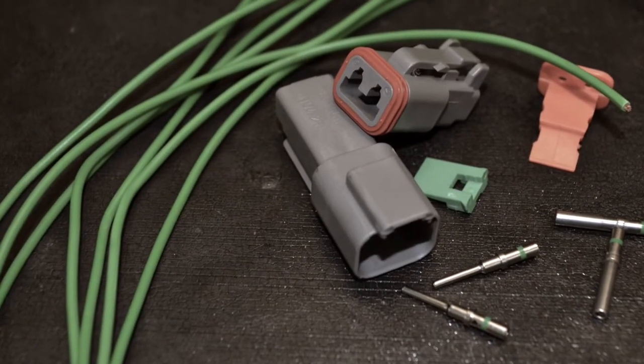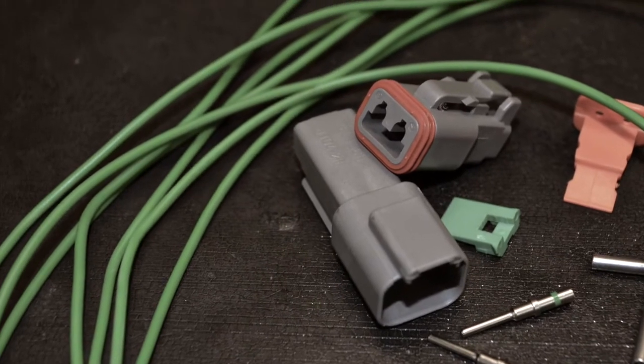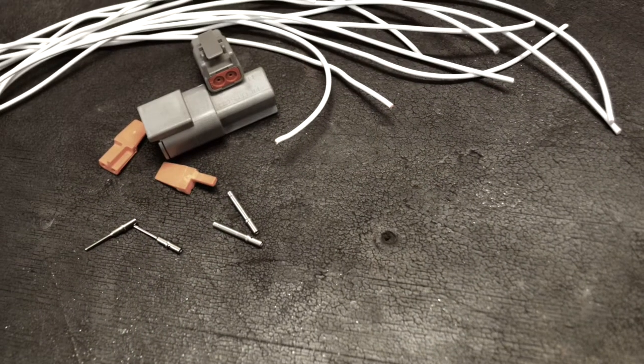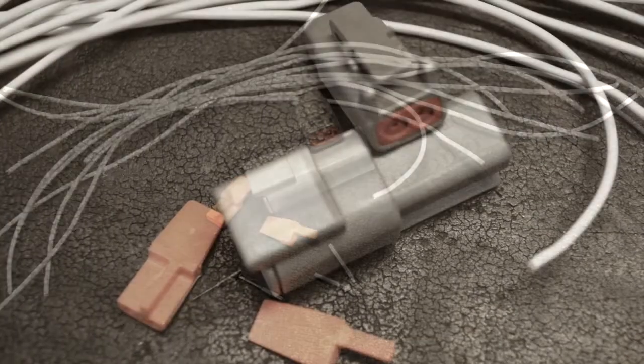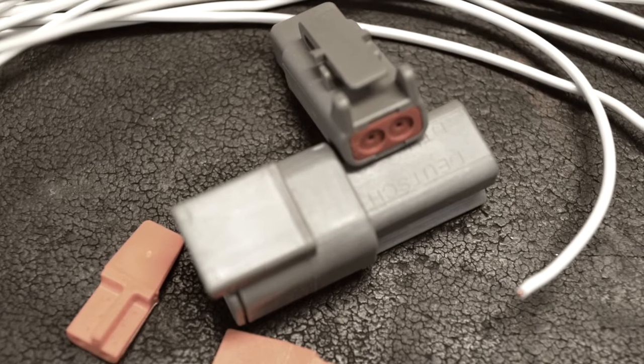The DT series is suitable for most mid-range gauge wiring in or around the engine. The DTM miniature series is optimal for use with motorcycles and other small gauge wiring applications. These are best for compact spaces.